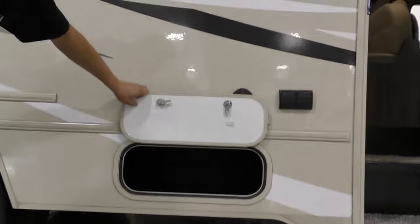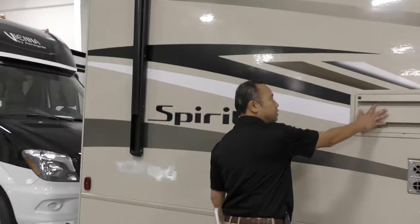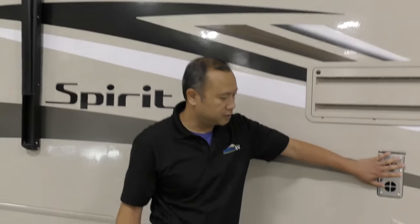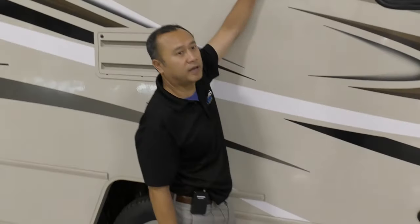Here's some nice storage on the outside. Your fridge exhaust and your furnace exhaust is on this side, and also this is the kitchen exhaust for the fan.